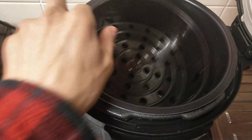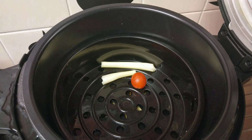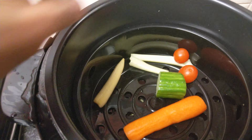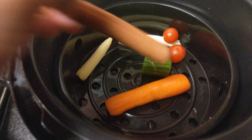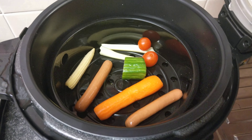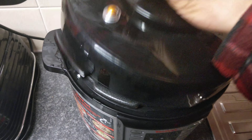We put in a bit of celery, some tomatoes and carrots, cucumber, a little tomato, and a baby sweet corn. Then we put in those sausages — the chicken only ones — like this. Then we close the lid, make sure it's closed, and turn it on.